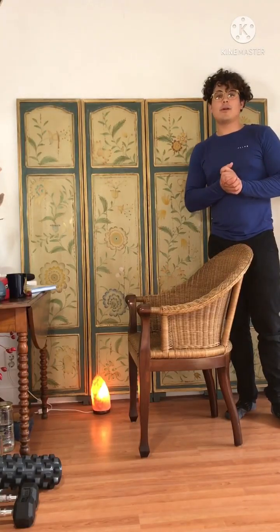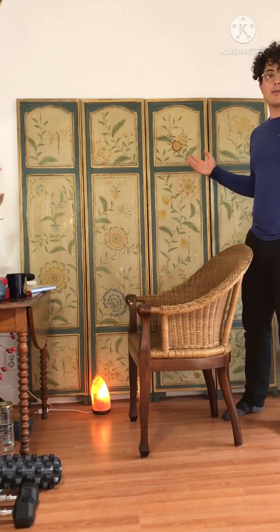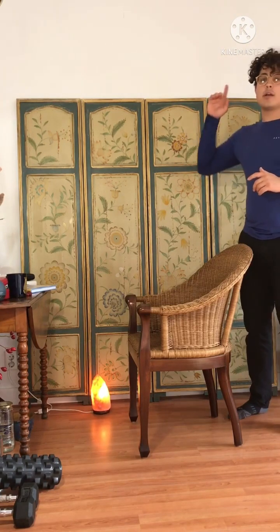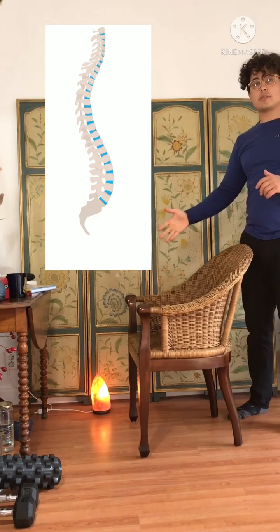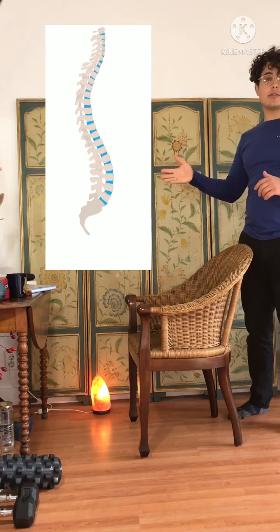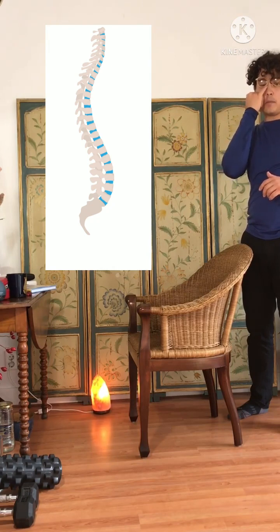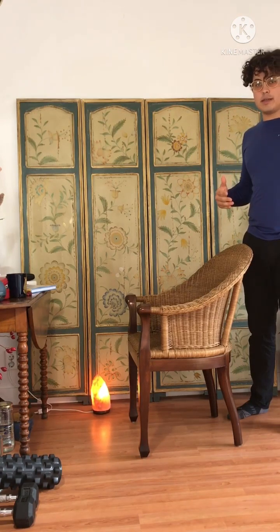Hello everyone. Welcome to our episode on testing our lower back injury. We want to look at first your whole anatomy. Looking at the spine, we have different areas where we can usually get a bulge, depending on what kind of repetitive movements you're doing and what kind of load you're bearing.